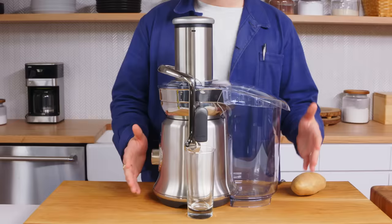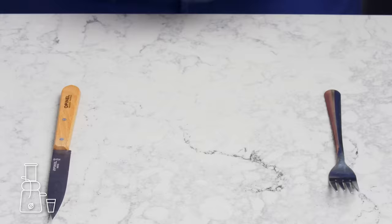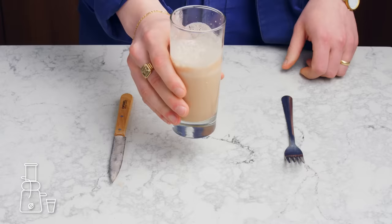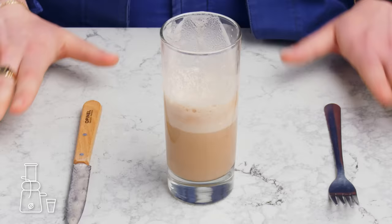Juiced potato. Here we have a juicer and a potato. We're gonna turn that juicer on and make potato juice. That is a tall glass of potato juice. We're gonna give it a quick stir to incorporate it. It's supposed to be really high in vitamin B. Oh no, it's so, so dirty-tasting. I don't care how good this is for my hair and nails. I do not want to drink potato juice. This is gross.